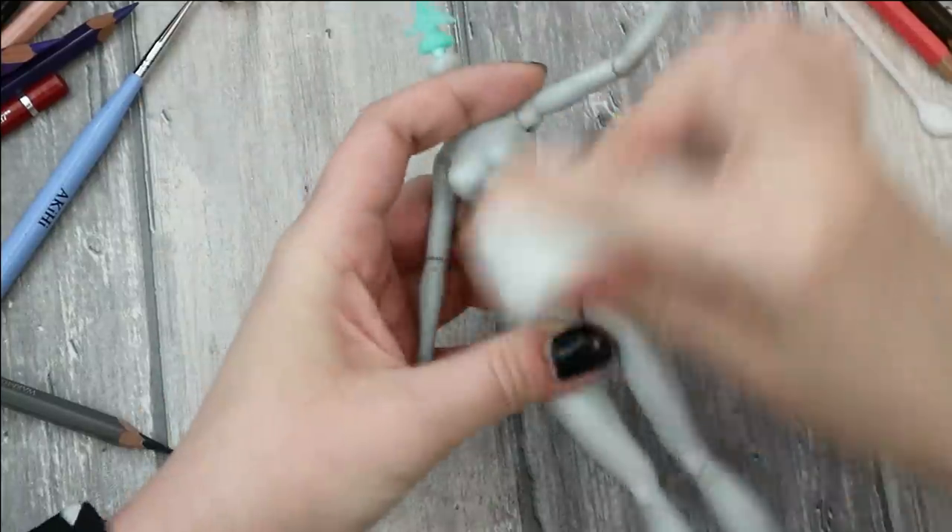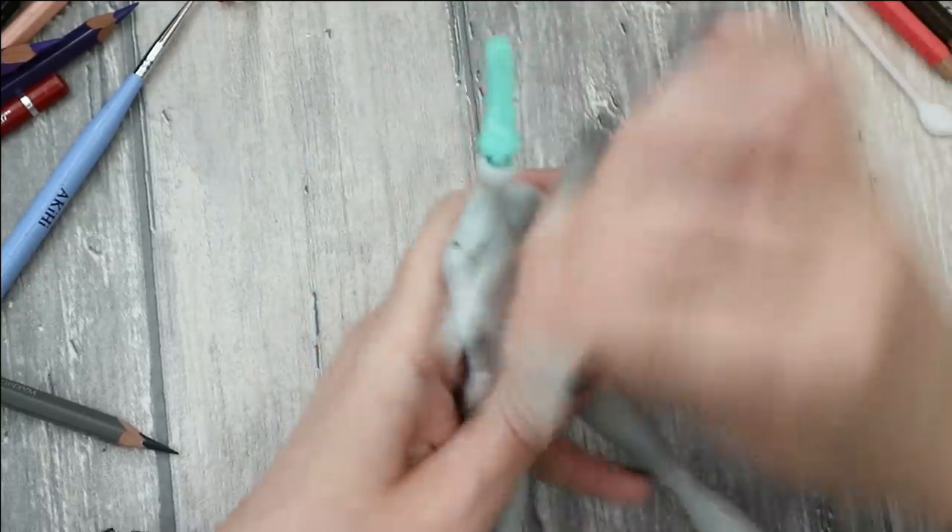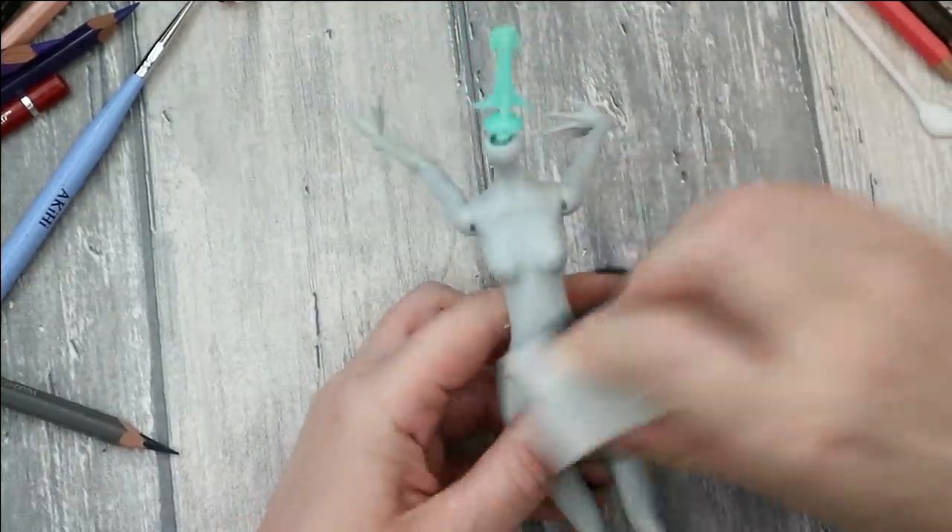While the glue inside her head is still drying, I'm going to prepare her body as well. First of all I'm going to remove the glossy top from the surface of her body using regular nail buffers. After doing this I'm going to clean all the grease and dust from her body using an acetone-free nail polish remover.